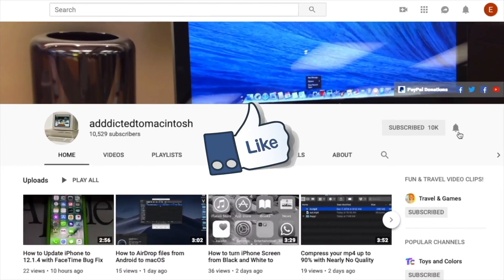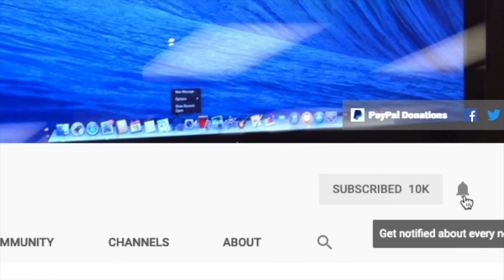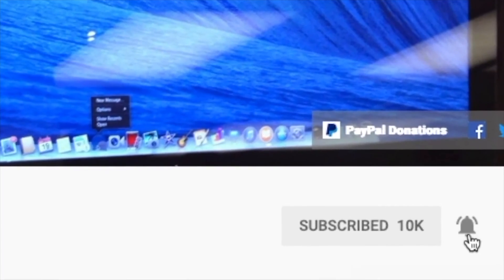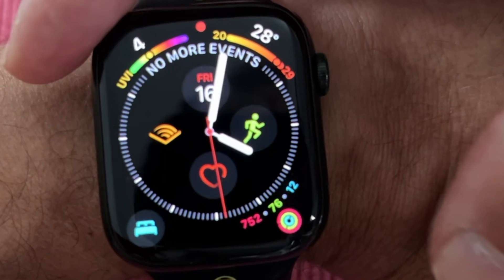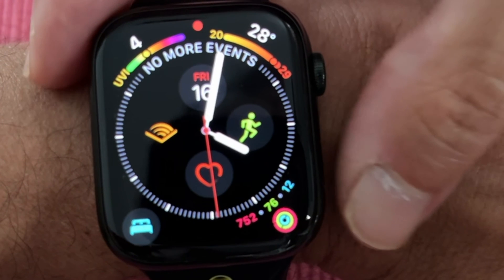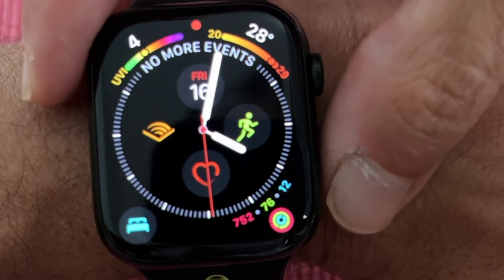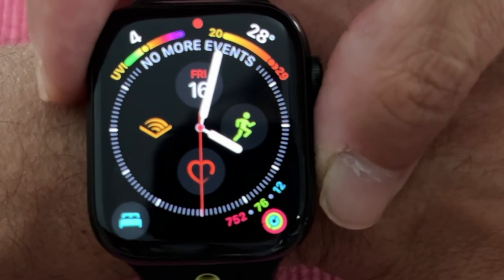Welcome to Addicted to Macintosh. I will show you how to open or close Control Center on watchOS X. watchOS X has a different way of opening and closing Control Center on Apple Watch compared to previous watchOS versions.